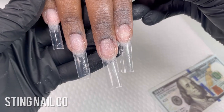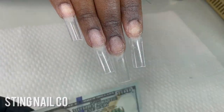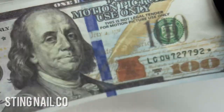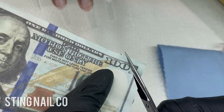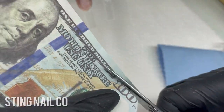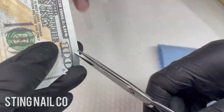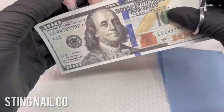My client's nails are already prepped — the tips have been shaped and everything. First thing, I'm going to cut out my money. This is a fake $100 bill I got off Amazon. It looks real but it's not, so don't worry about us wasting money or vandalizing — it's fake money. Please don't come at me in the comments about that.